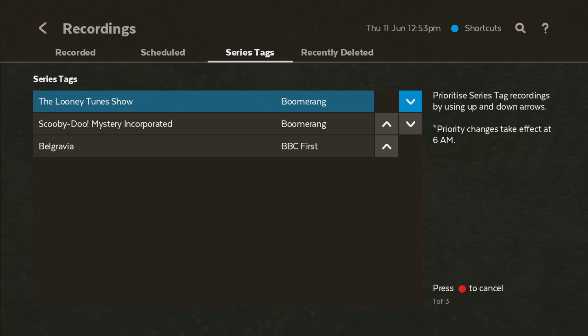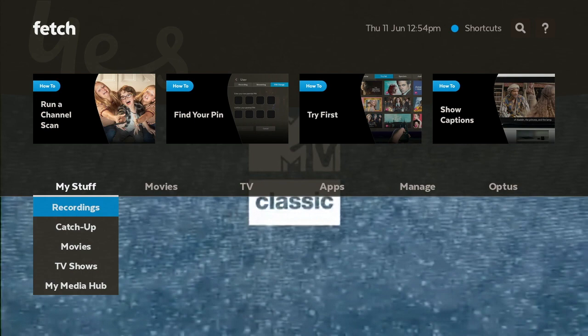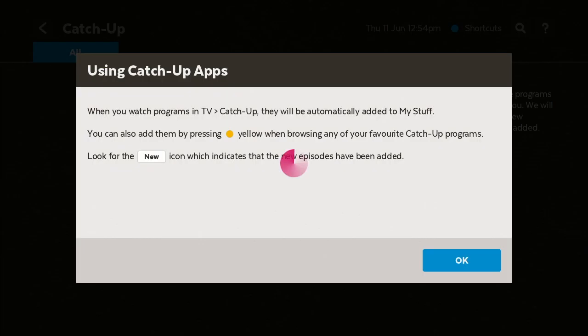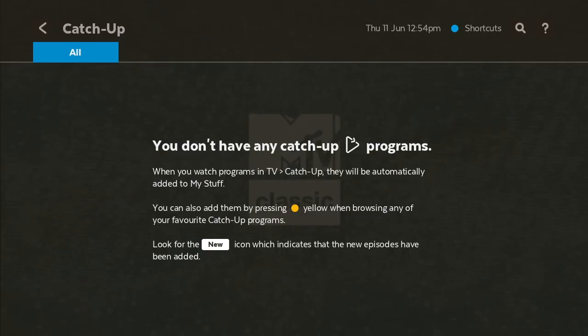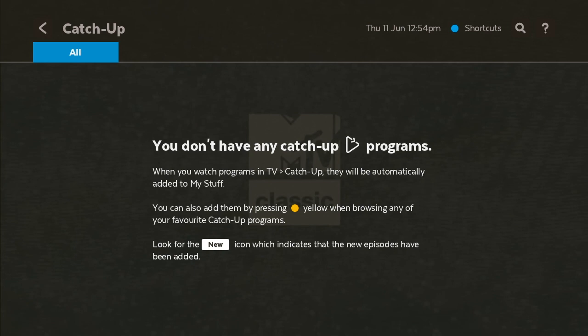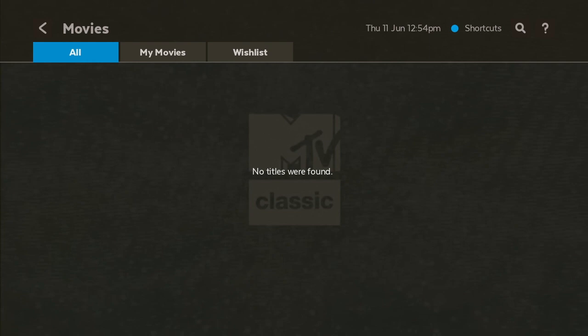You also have Recently Deleted. Now let's go back and go to Catch Up. Catch Up is a really cool area to watch all your latest catch up content. Because it's the first time opening this, it's going to give us a few prompt options. If we click on Catch Up, it says there's nothing for me to catch up at the moment, so we won't worry about that one right now.